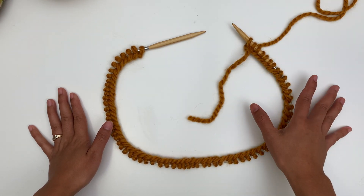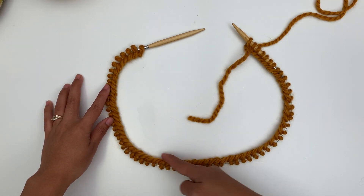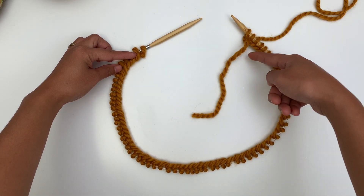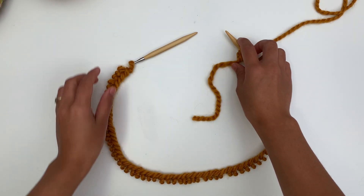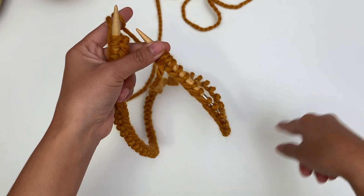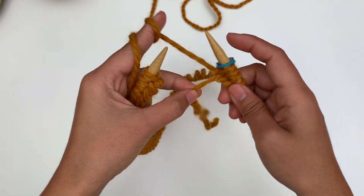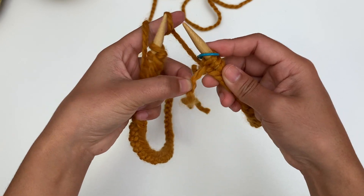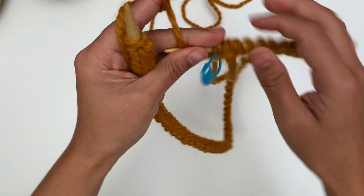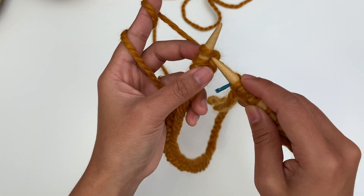Now we're gonna join in the round. Before you join, make sure your stitches are not twisted — make sure the edge is on the inside. The working yarn should be on the right needle. For round 1, we're gonna knit every stitch. You can also place the stitch marker before you join the round. I'm gonna knit the first stitch here.